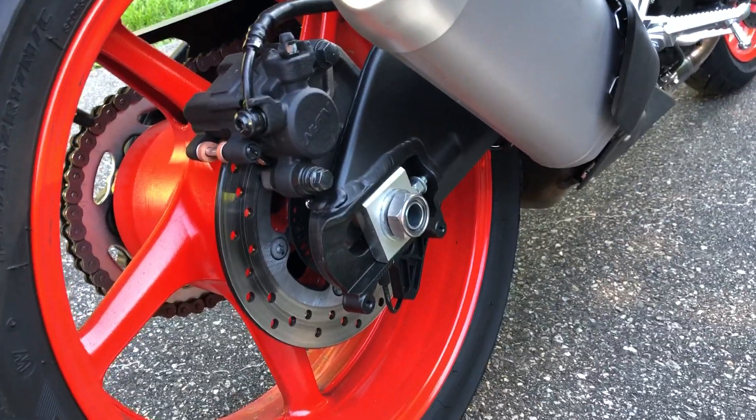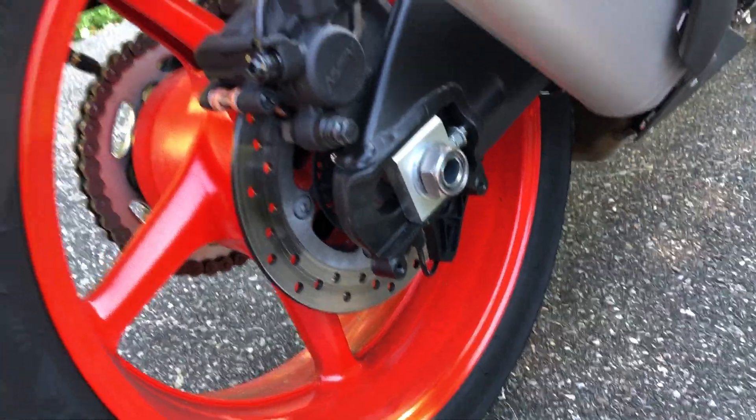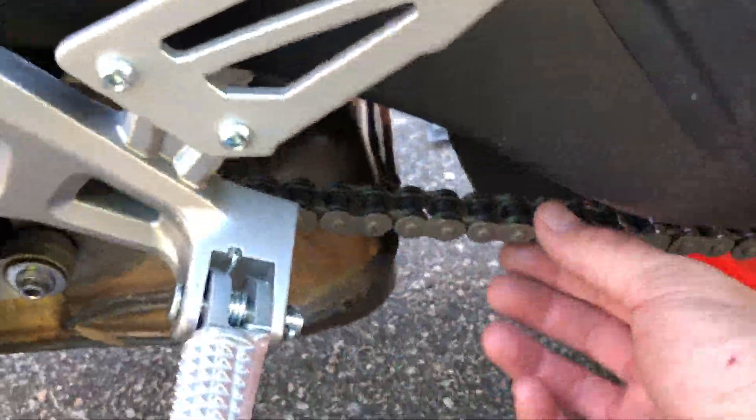I didn't go through the owner's manual yet — guilty of that. The chain was really loose. I should have taken a video before I started messing with it. The chain probably had two or three inches of play in it.